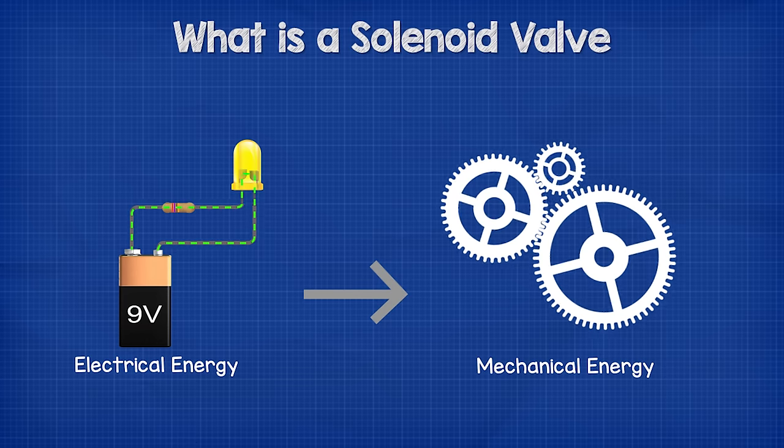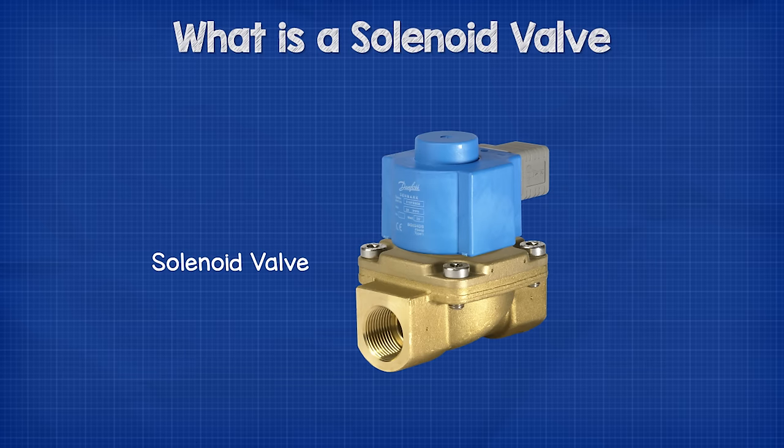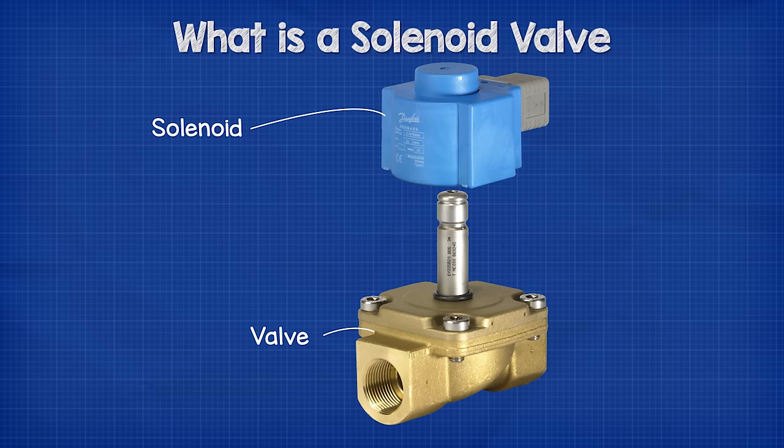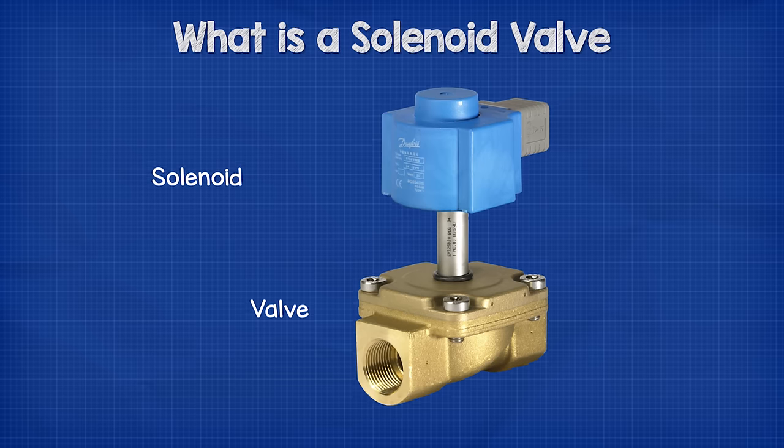Solenoid valves are used to convert electrical energy into mechanical energy. They have quite a distinctive look about them. As you would expect, they have the valve body, but on the top they have a block which will have some cables coming out once the valve is installed. This top part is the solenoid and the bottom part is the valve, therefore making a solenoid valve.